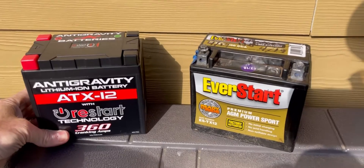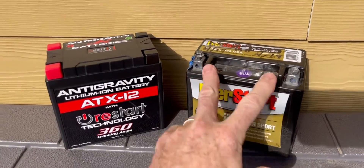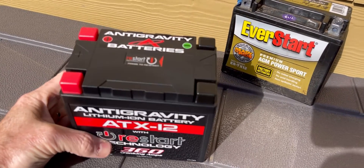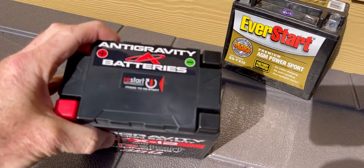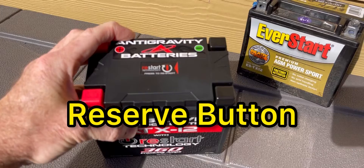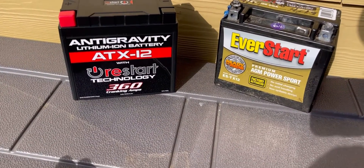The technology is more advanced with these as well. This one's got four posts on it versus two on the AGM. Another feature I really like: if your bike, quad, or four-wheeler is sitting a lot, it has a technology where this thing will not discharge below a certain point — it has a reserve. If the battery goes into sleep mode and you go out after six months or a year and push that button, it'll reactivate the battery. So you're not going to necessarily be dead on the trail or in your garage.